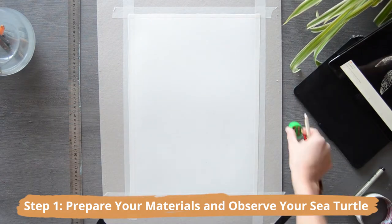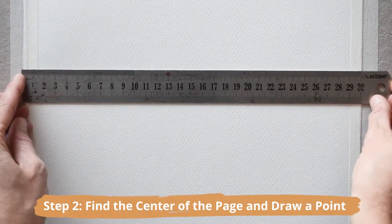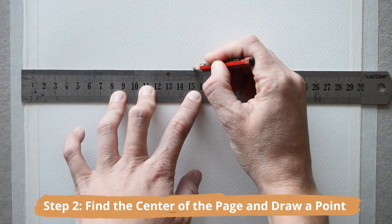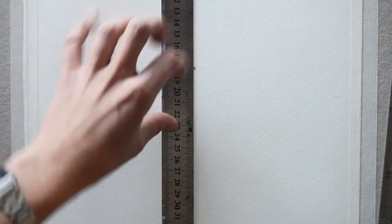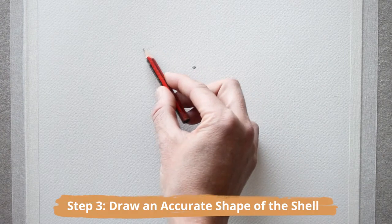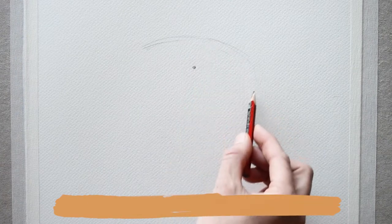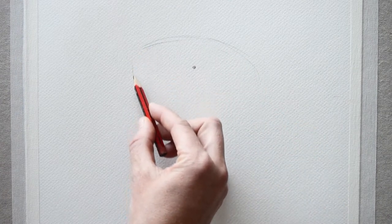Next, find the center of the page and draw a point with a pencil. This is the point you'll be working from to create the basic foundations of your sea turtle sketch, so make sure you get it right in the center. Working from the center point, draw an accurate shape of the turtle's shell with a pencil.